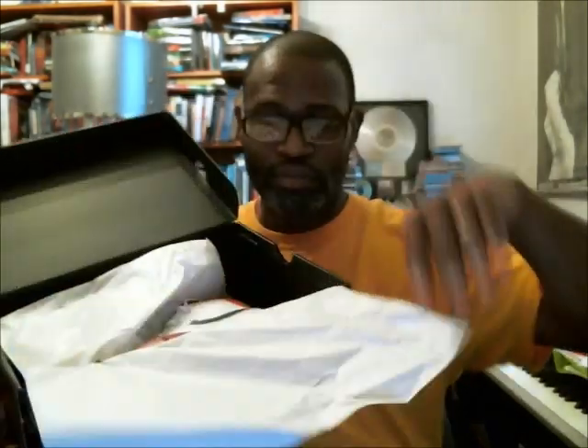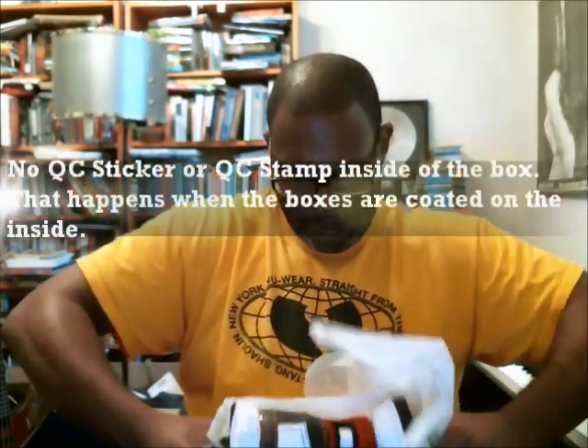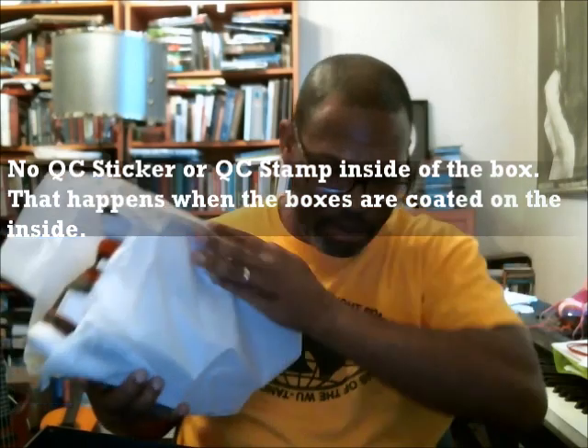I'm going to show you the inside of the box first. Whenever the box is painted like this, typically you won't find a stamp or a barcode. I pulled the shoes out and there is not one — it's pretty much empty. Since we don't have our QC stamp to check and verify authenticity, I'm going to read the entire label to you guys from the inside of the Kobe 1 Protro.